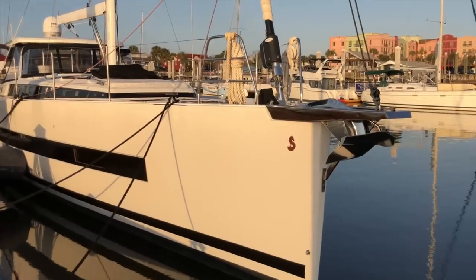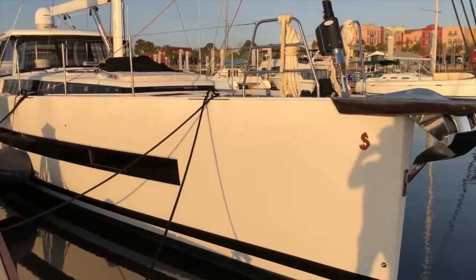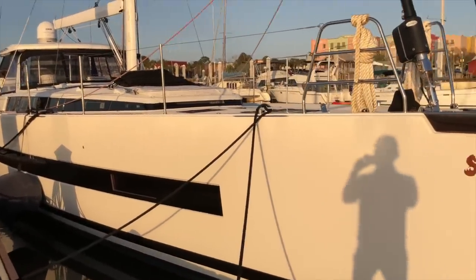Hi, I'm Sean Smith. Today we're going to take a look at the 2020 Beneteau Oceanus Yacht 62 Double Star. Join me for a quick walkthrough and tour of the boat. This Oceanus Yacht 62 is currently available — this is February 2022.